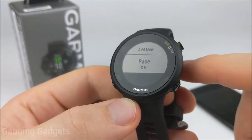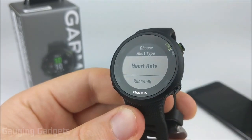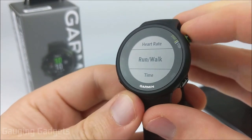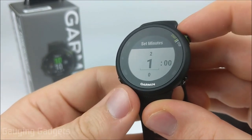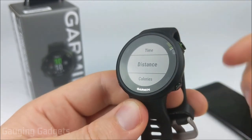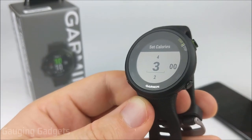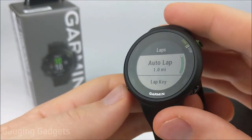Other alert options include run/walk — where you set a run time and a walk time alternating; time alerts for a configured duration; distance alerts for a target like a 5K; and calorie alerts that trigger once you've burned a set number of calories. After alerts, we have laps — you can set up auto laps in kilometers, and the lap key lets you use the back button for a custom lap during activities. Auto pause will pause your activity if you stop — great for when you stop to talk to someone on a trail without ruining your activity data.